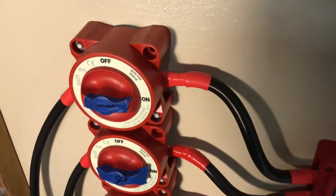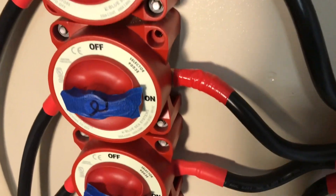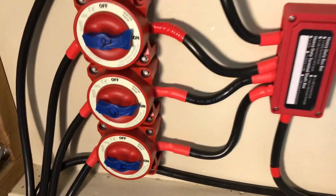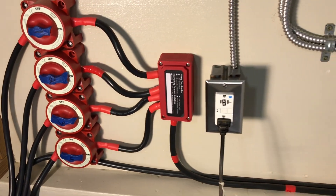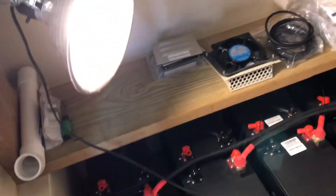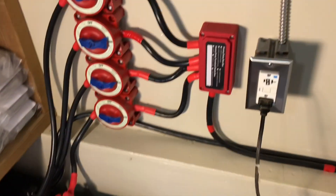Each bank has its own disconnect. Of course, everything is going to be labeled all fancy when it's done — this is just getting it up and running to have some backup power. Just a little proof of concept showing that we're sending power through.